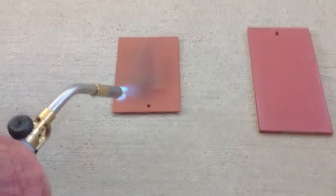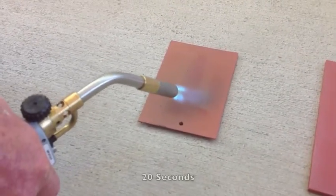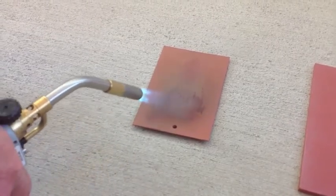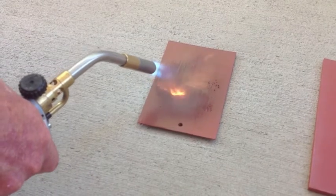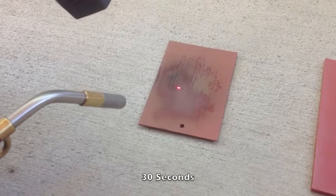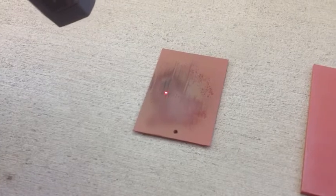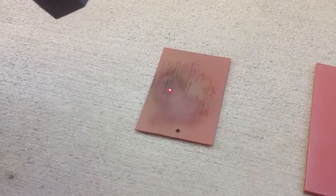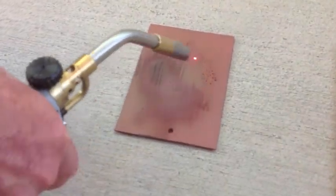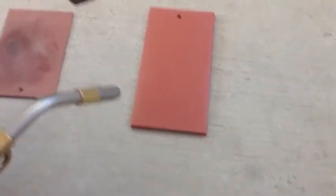You can see the smoke coming off of it. It caught fire at 690 to 700 degrees. You can see the smoke, the smoldering and the fumes. The paint blistered, as you can see here. So now we're going to do the same thing on the piece with the paint additive.